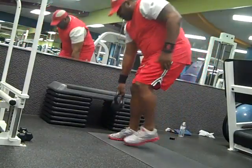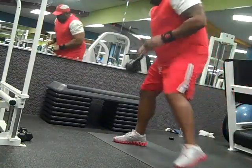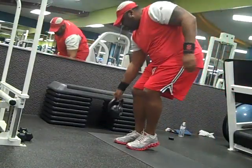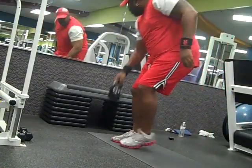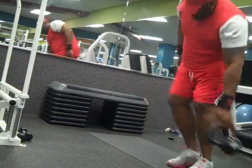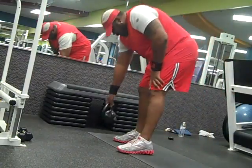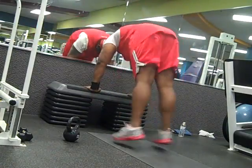These are skier hops with the kettlebell. Because of the back injury it's more of a step over right now — my back is about 85% now. With the modification, once the back is completely healed I'll be able to jump completely over and do a complete skier hop. You get a leg and arm workout as well as cardio in this exercise.